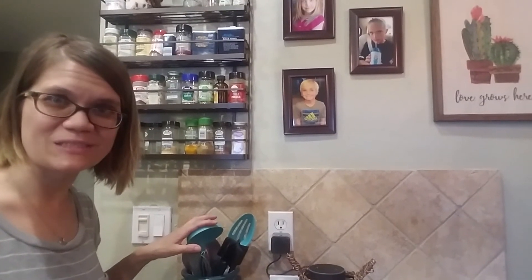And then of course the last thing I have here is my utensil holder. So there you go — my spice wall, as I call it, and I'm very happy with how it turned out. Now stick around for that steak recipe that I promised.